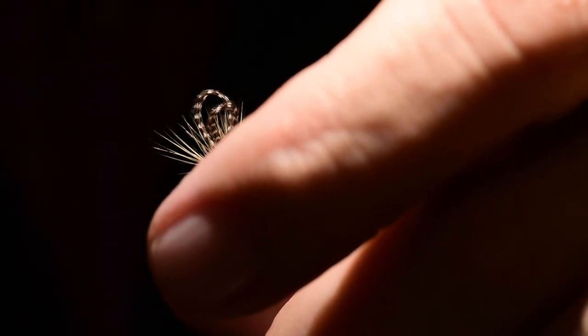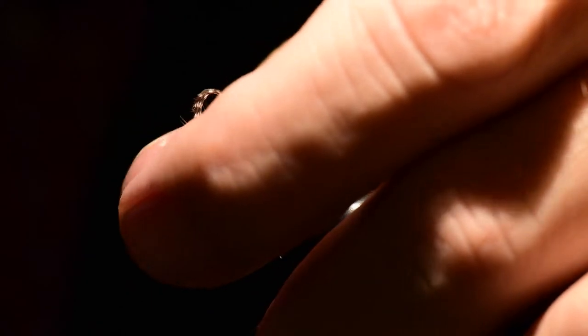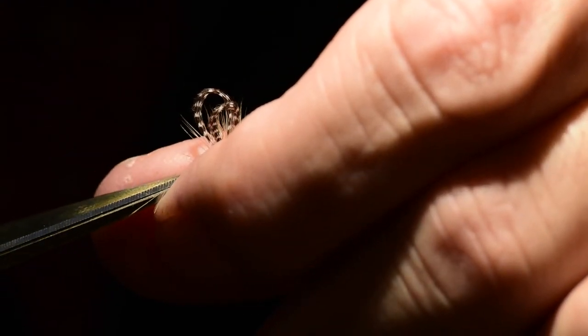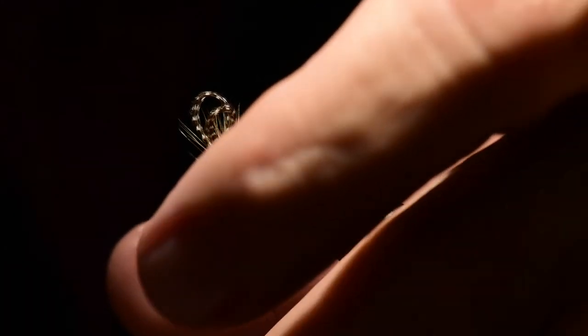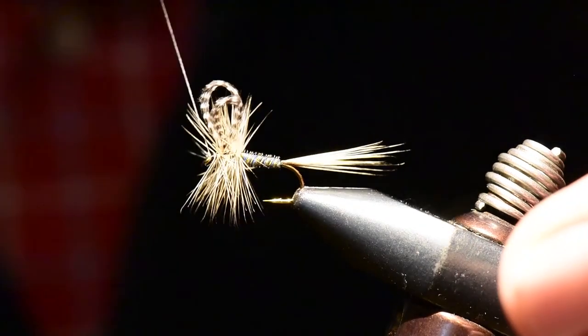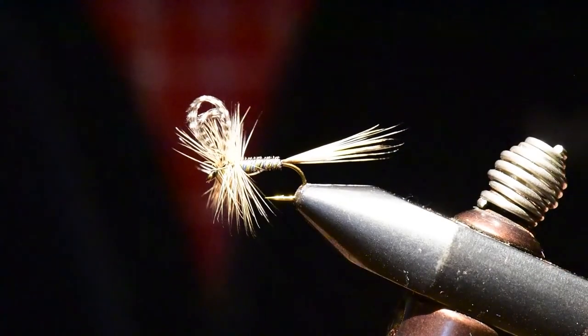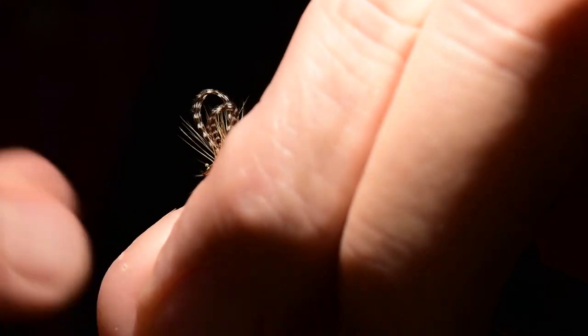Take a few wraps, then clip off the excess hackle fibers. If there are any strays I can clip those out as well and just clean this up a little bit. Then I can drop into a whip finish knot to finish the fly.